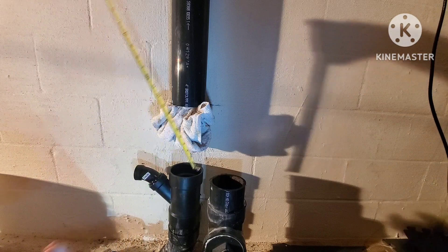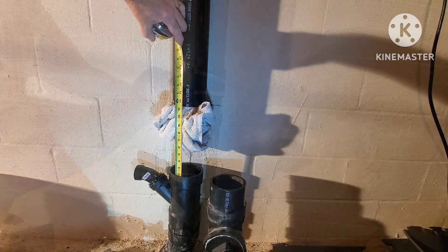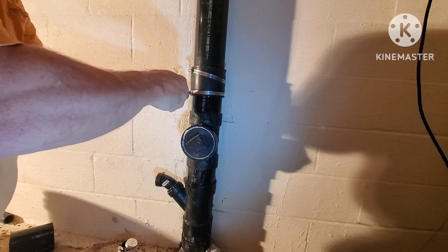If you need to do that, the part I cut out with the clean out — I'm going to measure up and cut an extra half to three-quarters out of that pipe, so I've got room to maneuver that fitting in there.